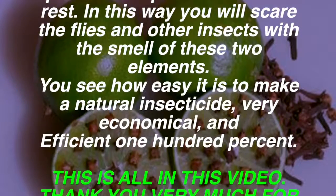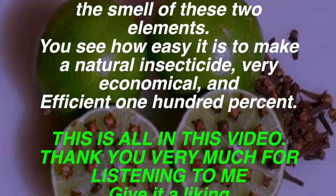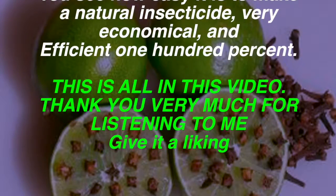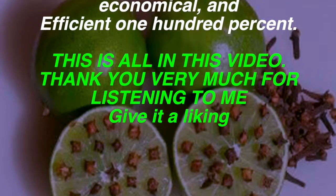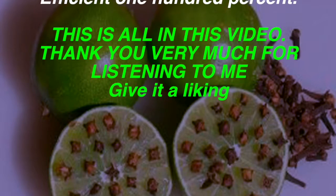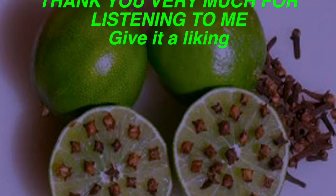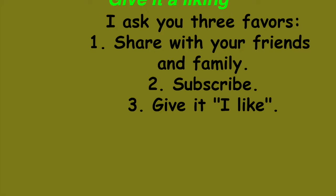You see how easy it is to make a natural insecticide — very economical and 100% efficient. This is all for this video. Thank you very much for listening. Please share with your friends and family, subscribe, and give it a like.